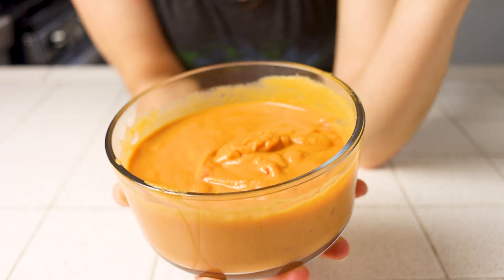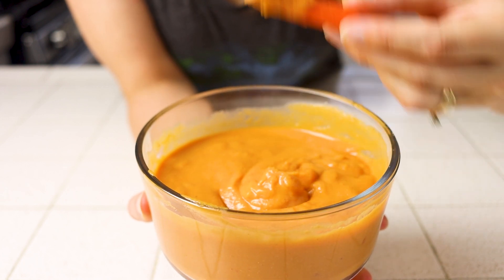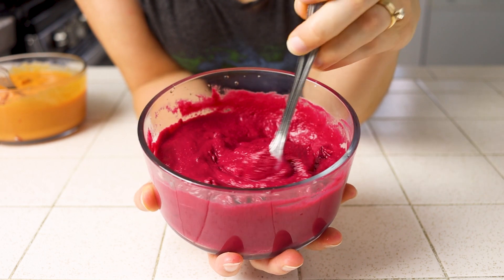Welcome back to Plants Not Plastic. I'm Nikita and today I'm going to show you how to make any kind of hummus you'd like from scratch at home that's delicious, inexpensive, simple, healthy, whole foods, plant-based, low-fat, and oil-free.